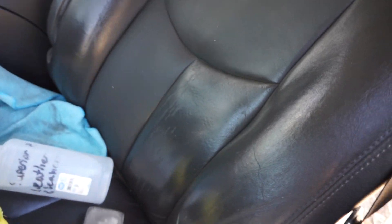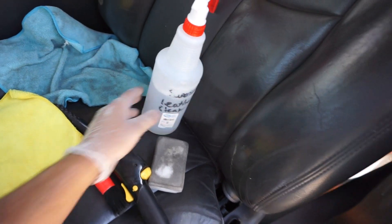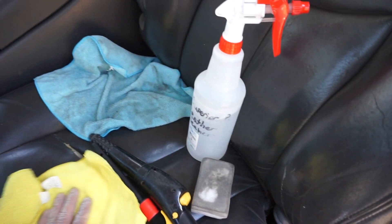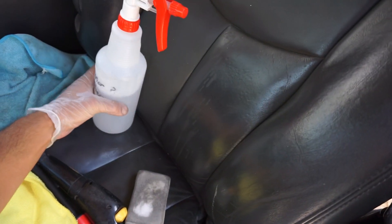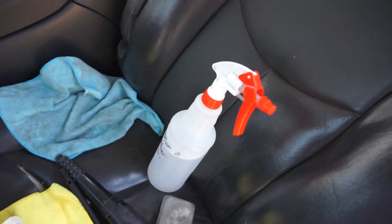So what I'm using is Superior Products Leather Cleaner. This is a very safe cleaner for leather — it's just a tad bit on the acidic side, which makes it a very effective cleaner. And that's what you want when you're cleaning leather: something slightly on the acidic side.